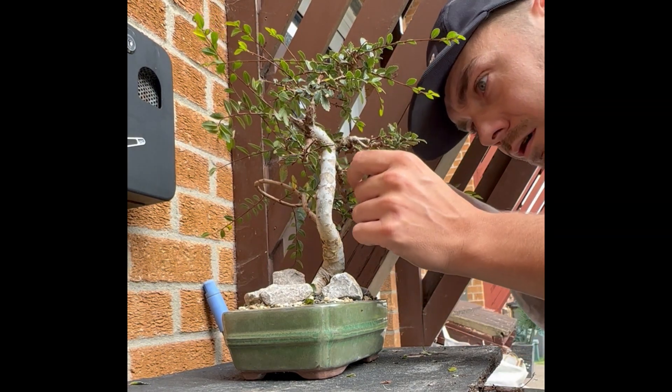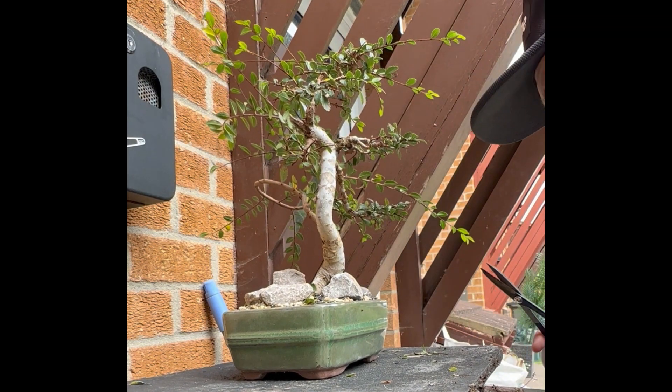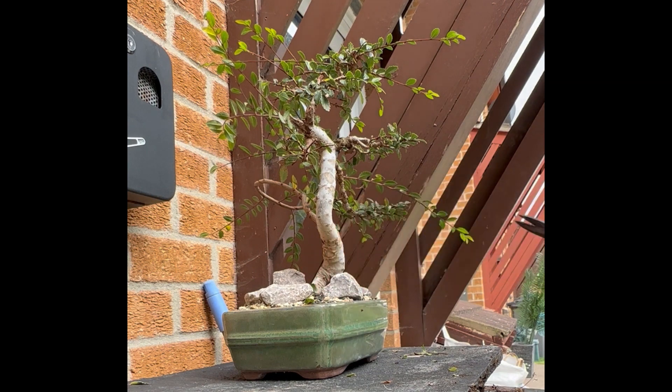This one stays in the pot outdoors all year. Even through winter — last year I think we had minus fives at one point — and it's done absolutely fine.